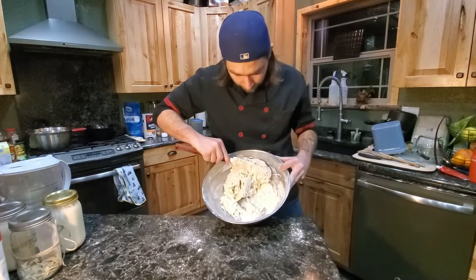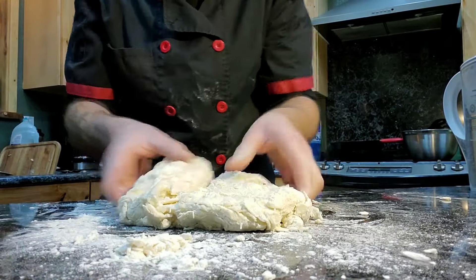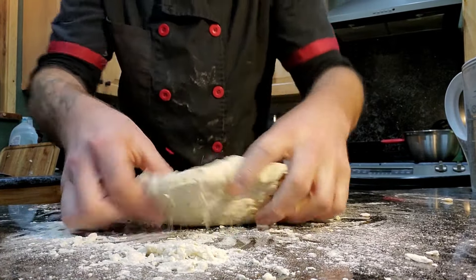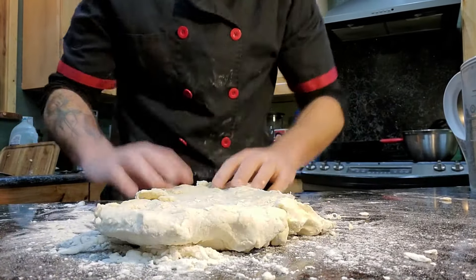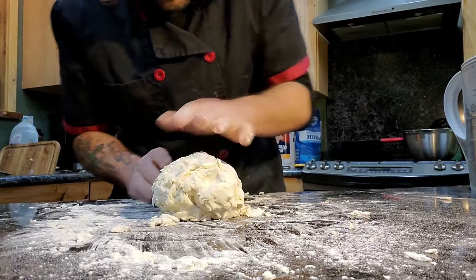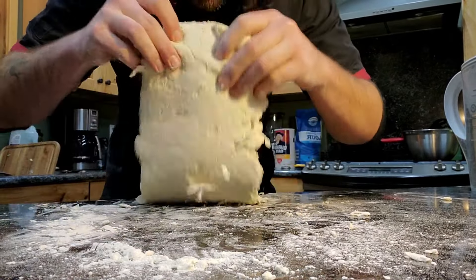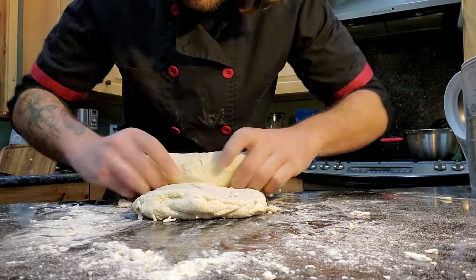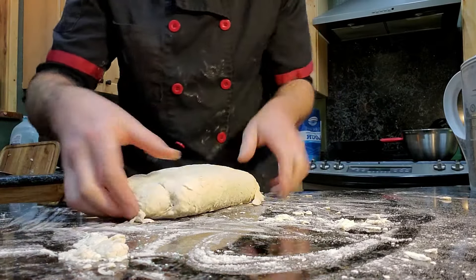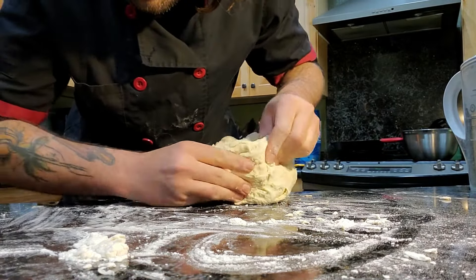Take that same spatula and just mix it all together. Now that it has come together a bit, I'm going to flip it out onto my table and work it there. I've floured my table. I'm just going to push down, square off the edges, and roll it. See how it's still crumbly? That's fine — push it back down. With the seam, flip up and over, roll it again, flip it back over, push down one more time. Then instead of rolling, I'm just folding it in half, pinching, and making a little ball.